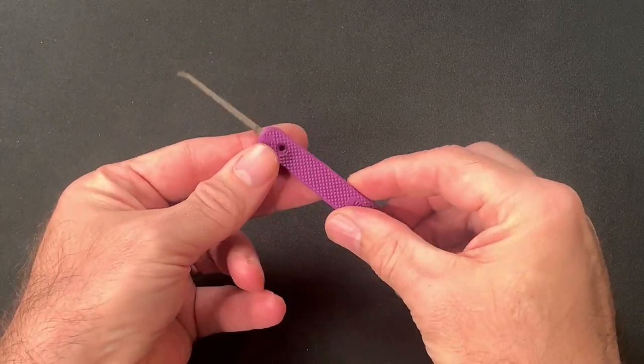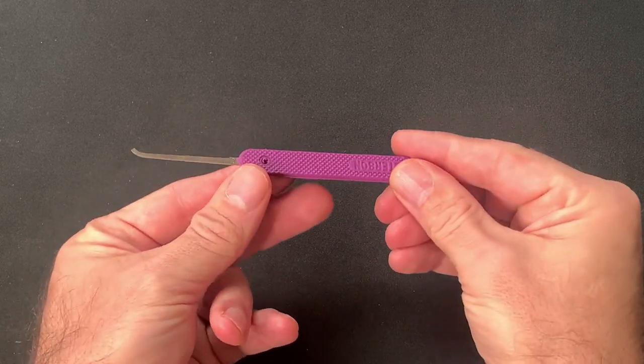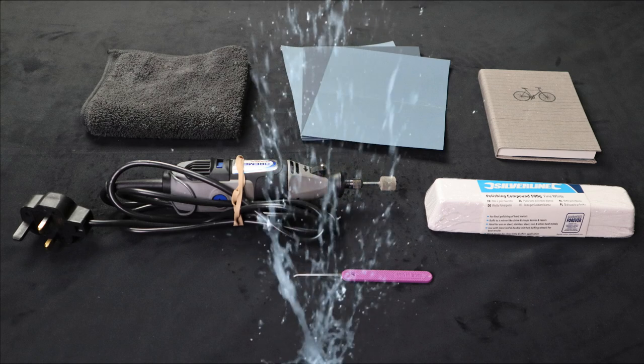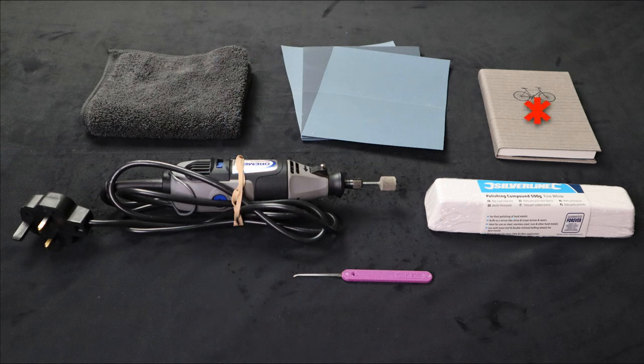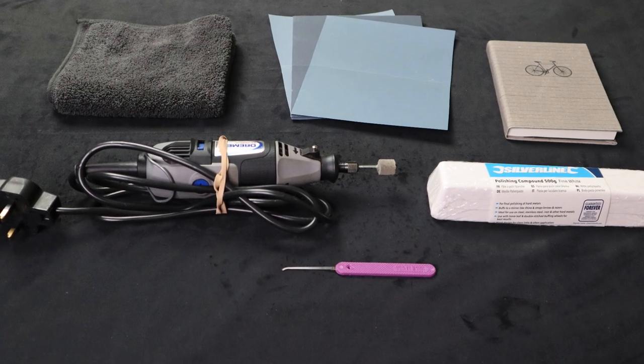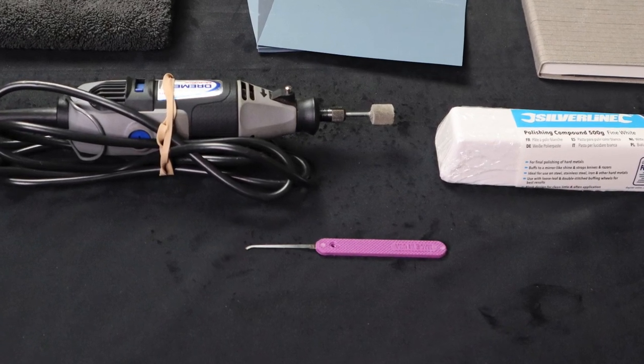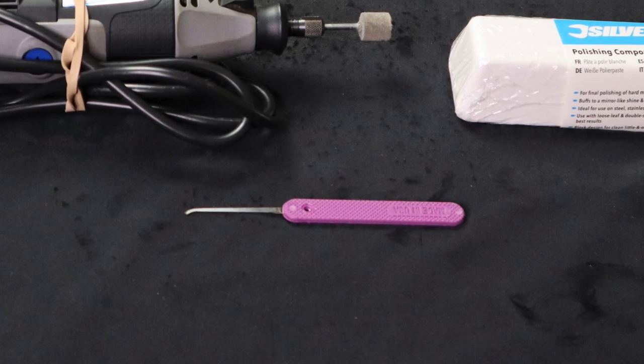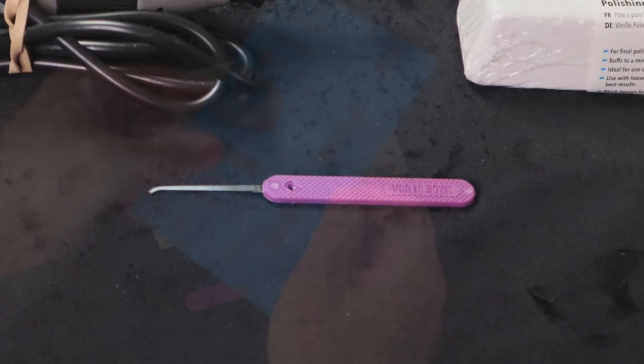With this baseline established it was time to try and bring this pick to a mirror finish. Having researched the various techniques used to polish picks, I gathered the following materials together: a mixture of increasingly fine grit wet and dry sanding papers, a cup of water, a thick book, a bar of metal polishing paste, and a Dremel with an assortment of buffing wheels. It's worth noting that this was already a thin pick, and the polishing process does involve removing a small amount of material from the profile, so this process needed to be done with a delicate touch to avoid weakening the tool.